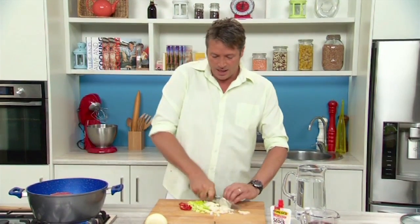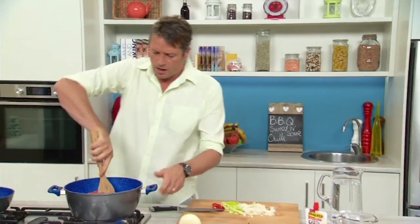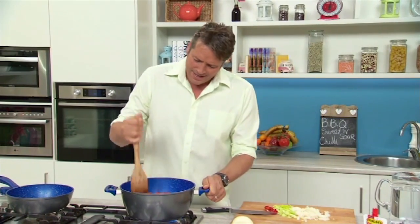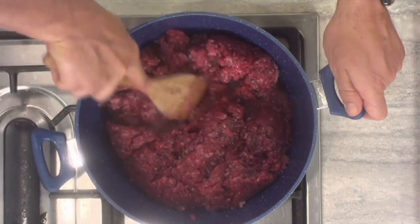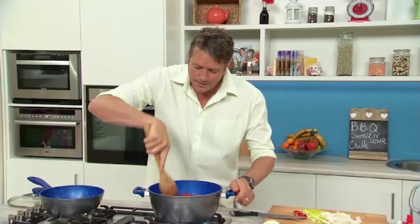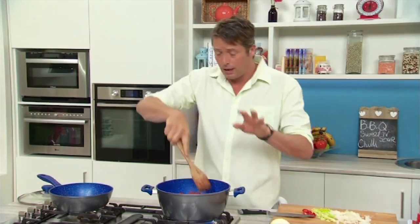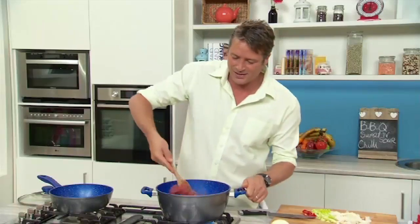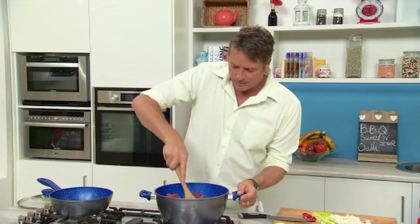Once you start, it sizzles. You do need to get into your mince and stir — the same with any mince dish: mash and stir and stir and mash. This is where the beauty of this sapphire non-stick coating really comes into its own. If you were to do this in any other pan, your mince will just turn black — not gorgeously brown like ours is, because of the non-stick coating.